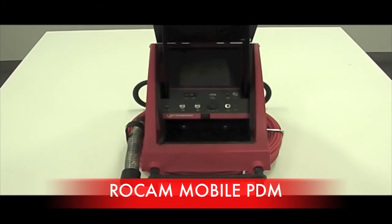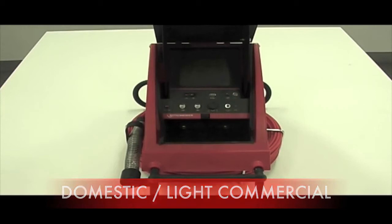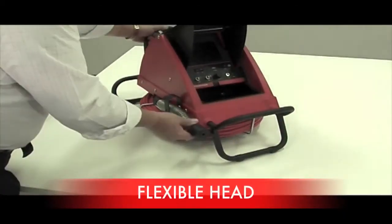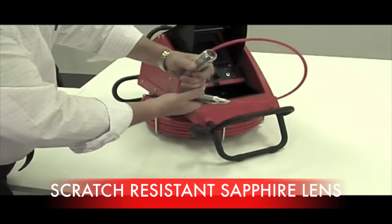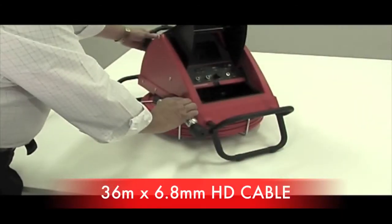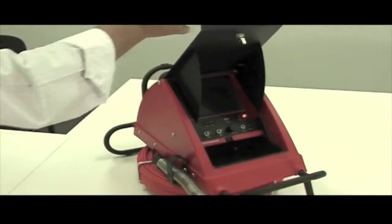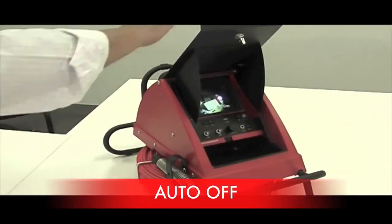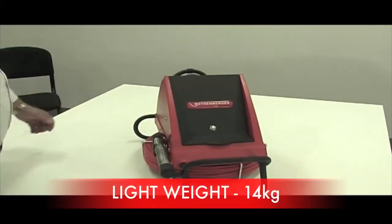The ROCAM Mobile PDM is the ideal camera for domestic to light commercial applications, for drains up to 150mm, and also comes with a 3 year warranty. The head is very flexible and has a sapphire glass lens which is scratch resistant. It comes standard with a heavy duty 6.8mm by 36m cable. When you open the cover it automatically turns the camera on and also acts as a glare shield. When you close the cover it automatically turns the camera off, and is 100% waterproof so it can be hosed down and cleaned.